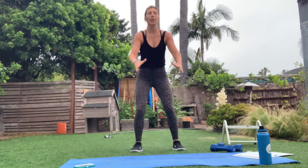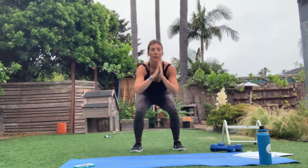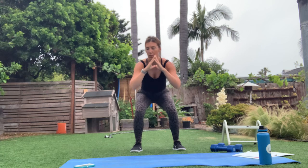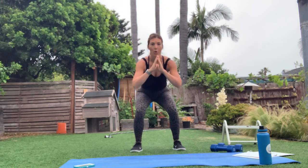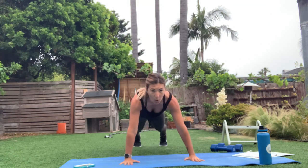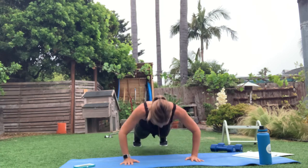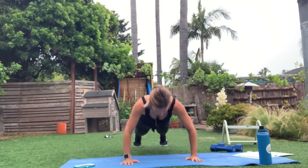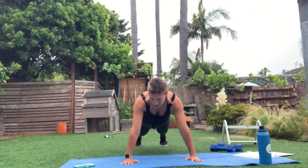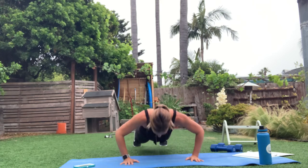Chest is lifted, weight is in the heels, those knees stay right over the ankles. Next up is push-ups — warming up all parts of the body, getting ready to add on the load in the next few rounds. Knees are always an option for push-ups, otherwise you're just right here. Drop that chest down, chin is off the neck. Excited for 45 seconds of push-ups?